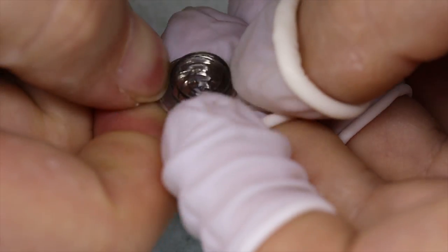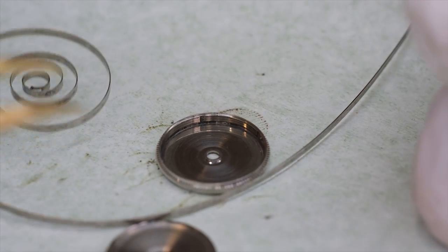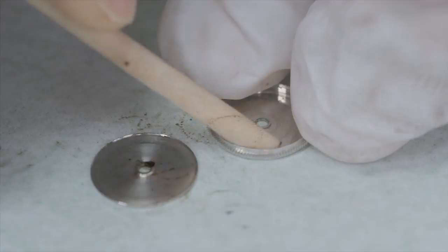That doesn't look dirty at all - kind of unexpected. The mainspring looks fine so we're going to reuse it. Now let's fill up the basket and get ready for the cleaning machine.